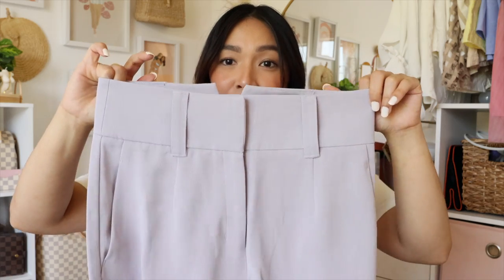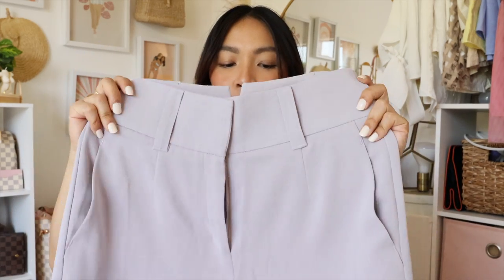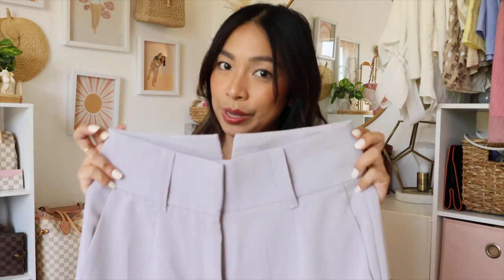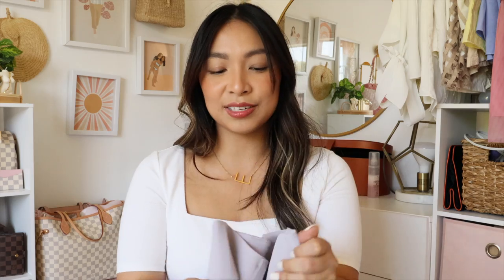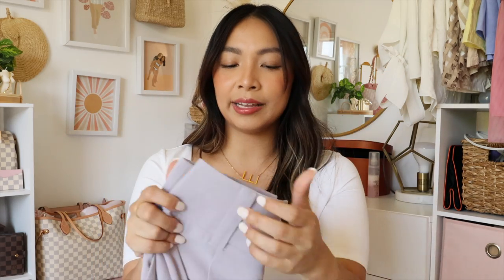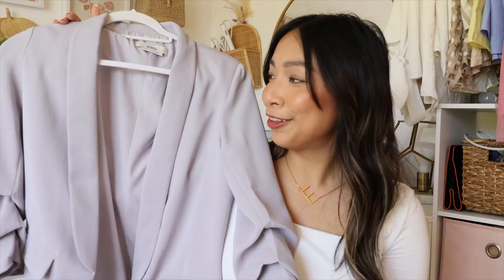I don't mind that these pants are 95% polyester because I wouldn't wear them every single week the way I would a plain white tee or a square neck top. For statement or key pieces like these, polyester is fine because I don't use them often enough to wear them out quickly.